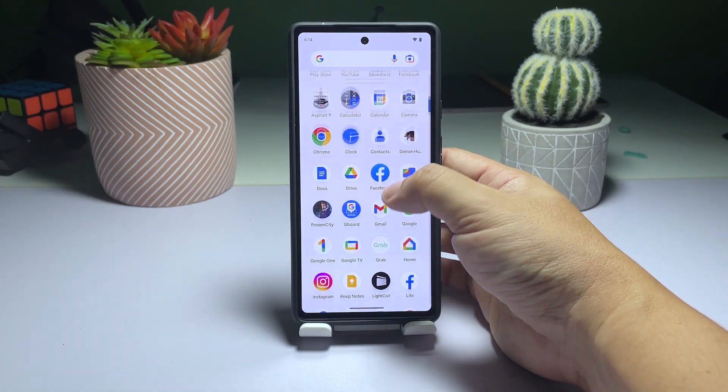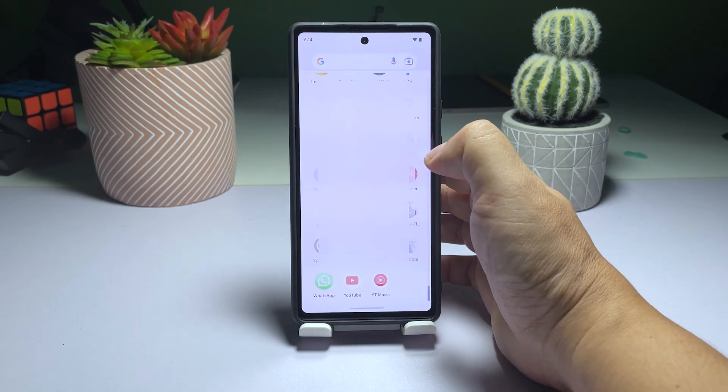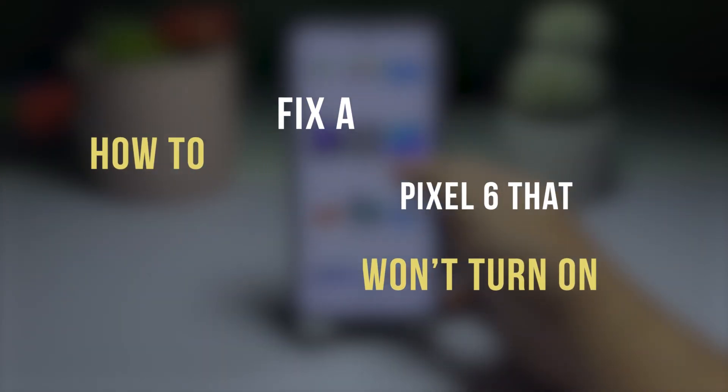If your Pixel 6 suddenly turns off and becomes unresponsive, it's possible that the issue is a minor system glitch, unless the phone has suffered physical damage from being dropped. In this tutorial, we will guide you through the steps to troubleshoot and fix a Pixel 6 that won't turn on or respond.